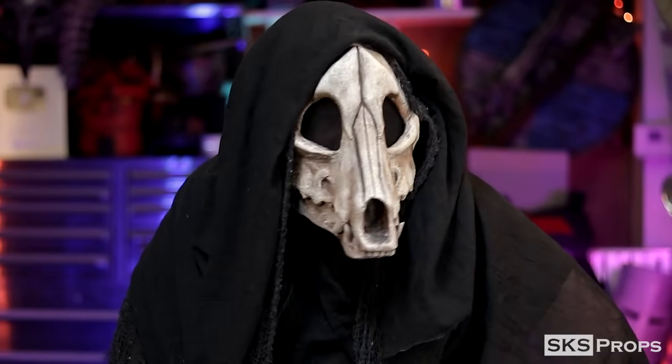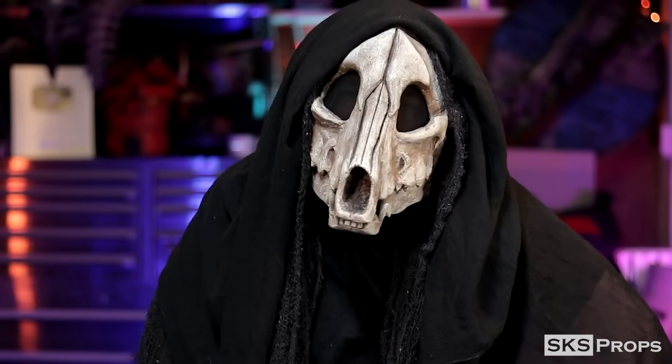Welcome back to the shop my friends. Steve here at SKS Props and today's build video is pretty unique to the channel but I had a ton of fun putting it together. Today I'm going to show you how I made a foam dog skull mask with a movable jaw.